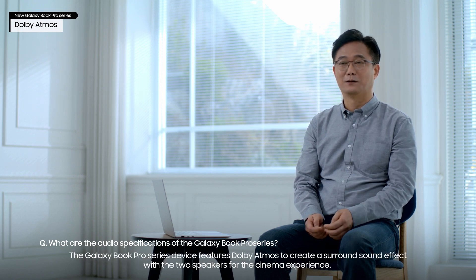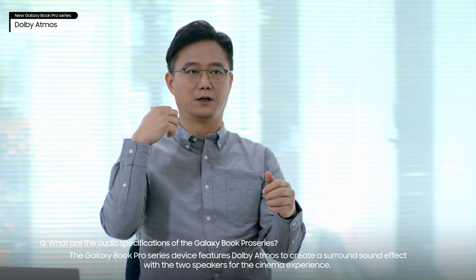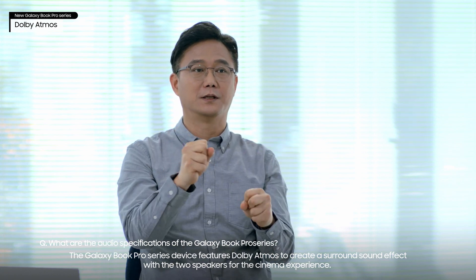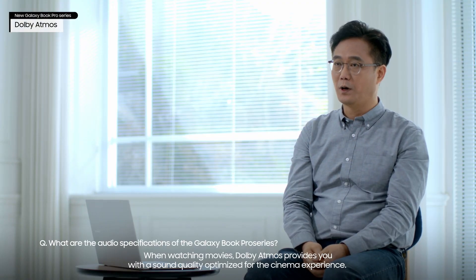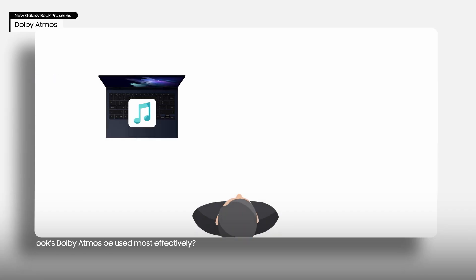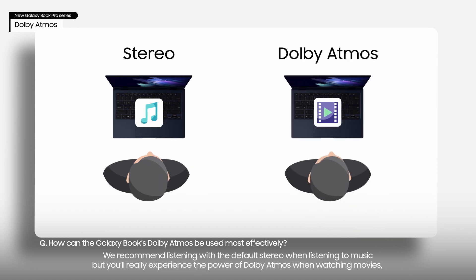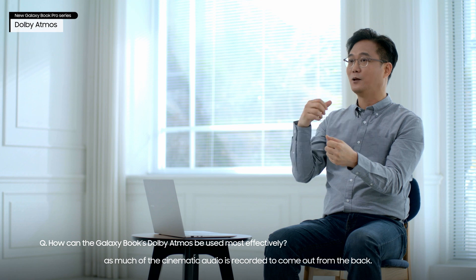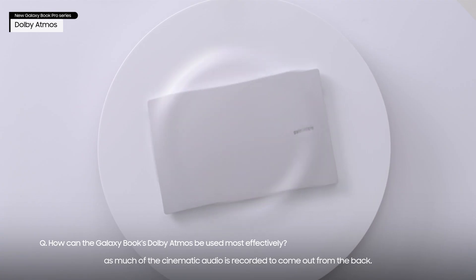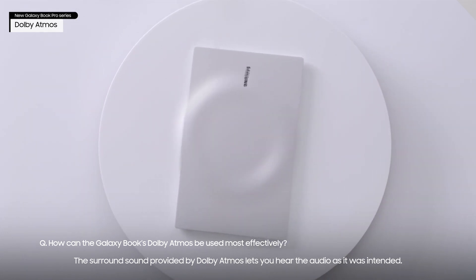The Galaxy Book Pro Series features Dolby Atmos to create a surround sound effect with the two speakers for the cinema experience. When watching movies, Dolby Atmos provides you with a sound quality optimized for the cinema experience. We recommend listening with default stereo when listening to music, but you'll really experience the power of Dolby Atmos when watching movies, as much of the cinematic audio is recorded to come out from the back. The surround sound provided by Dolby Atmos lets you hear the audio as it was intended.